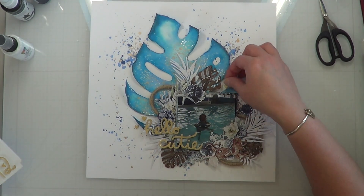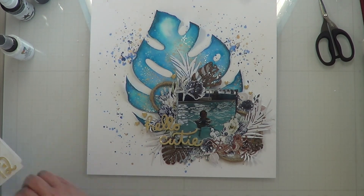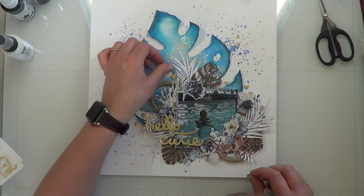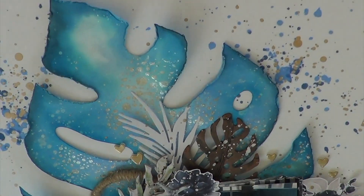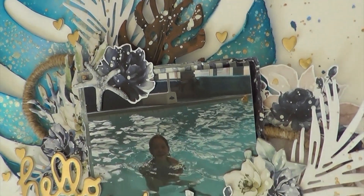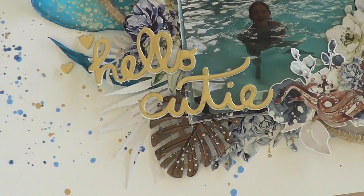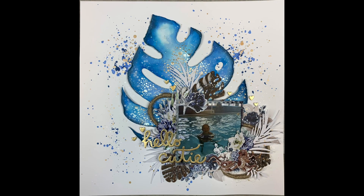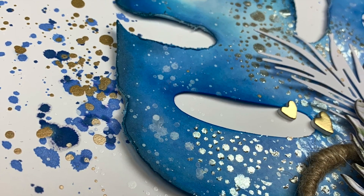I'm using a thicker alpha set that was for a baby boy and I decided to use the word 'Hello Cutie,' then added all of these hearts as my sequin splatter — similar to what Jennifer used, but I'm using the foam that came in my alpha set. I also took my distress tool and distressed the leaf's edges, which really helped pop it up off the page. I only put glue right down the center of it.